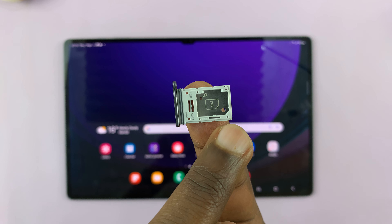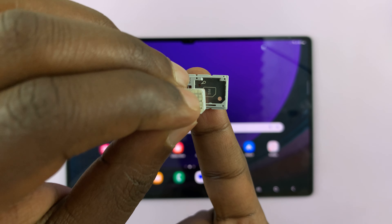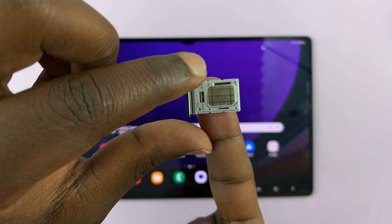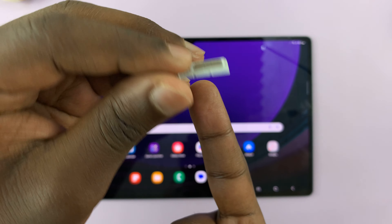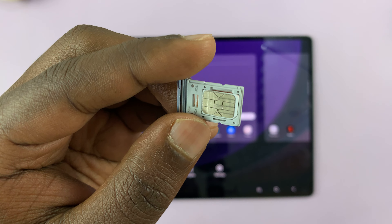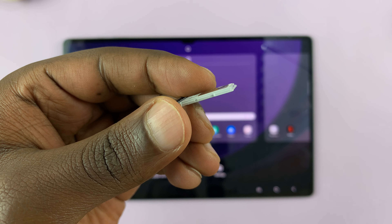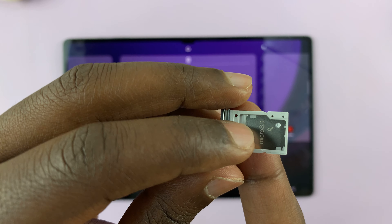Let's start with the SIM card. You want to place your SIM card like this, with that indent coinciding with the indent on the tray, and with the contacts facing up. Once you align it like that, give it a little push and you'll hear it snap in place. It has to sit flush with the SIM tray — nothing popping up, as you can see.